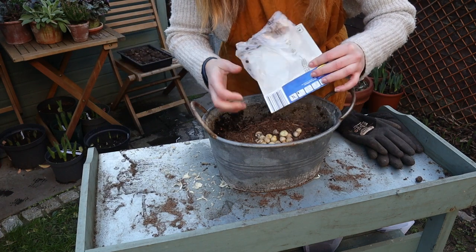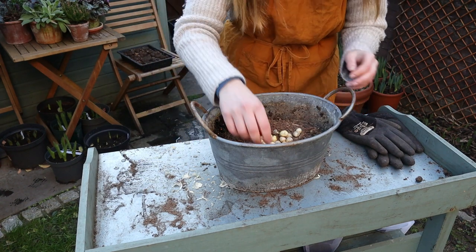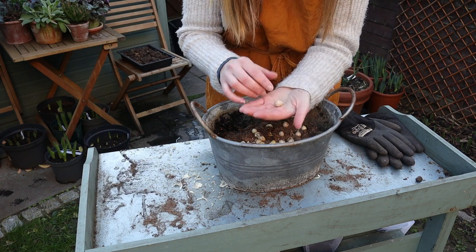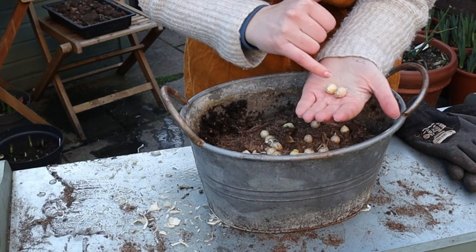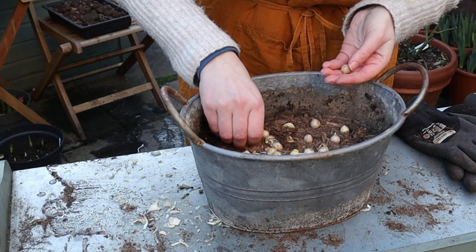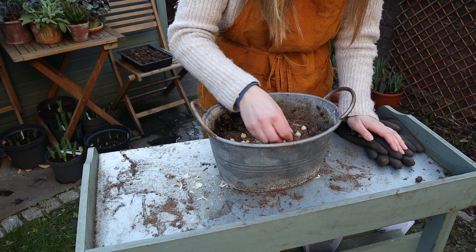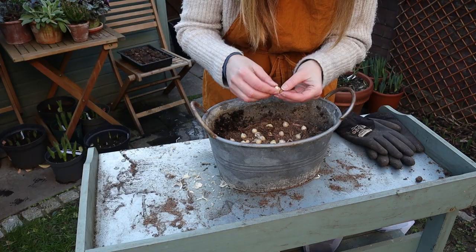And now the alliums. The spacing is 5 cm and they go 10 cm deep. If you're in doubt about which way is up, sometimes the bulb has already started growing so you can see a little shoot. The pointy side goes up and on the other side there's already some roots forming. If you're not sure which way is up, the advice is the same as for seeds - just lay it on its side.